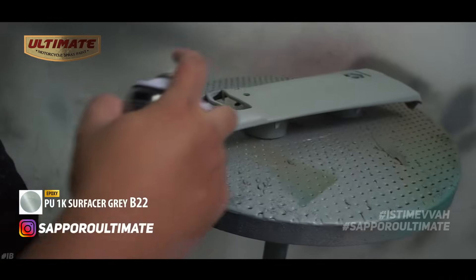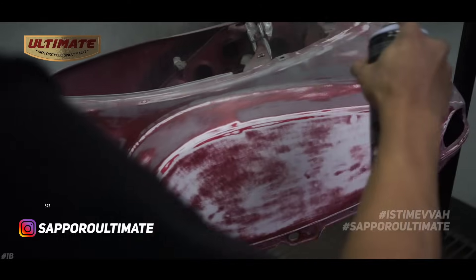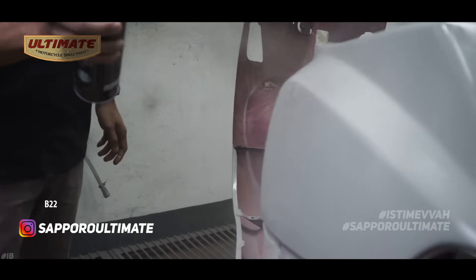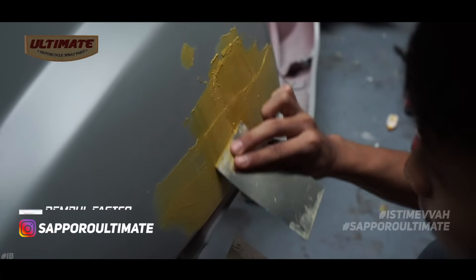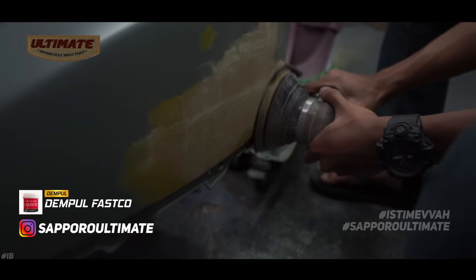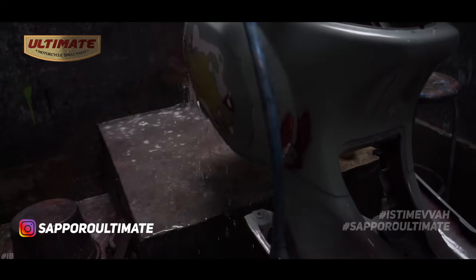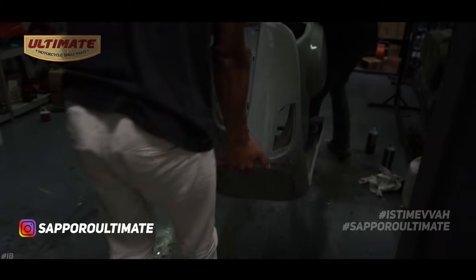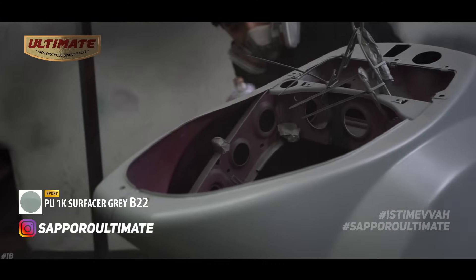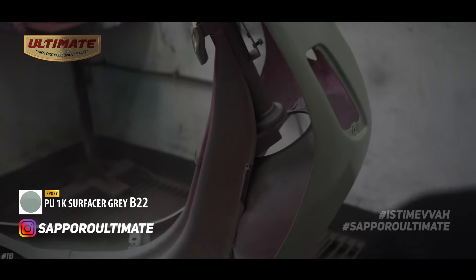After paint removal is complete, we move to the primer stage using B22 PU 1K Surfacer Dry, especially for areas with heavy scratches like the right fender. After priming, we apply body filler (dempul) to level out the surface on the fender, then prime again with B22 PU 1K Surfacer Dry.